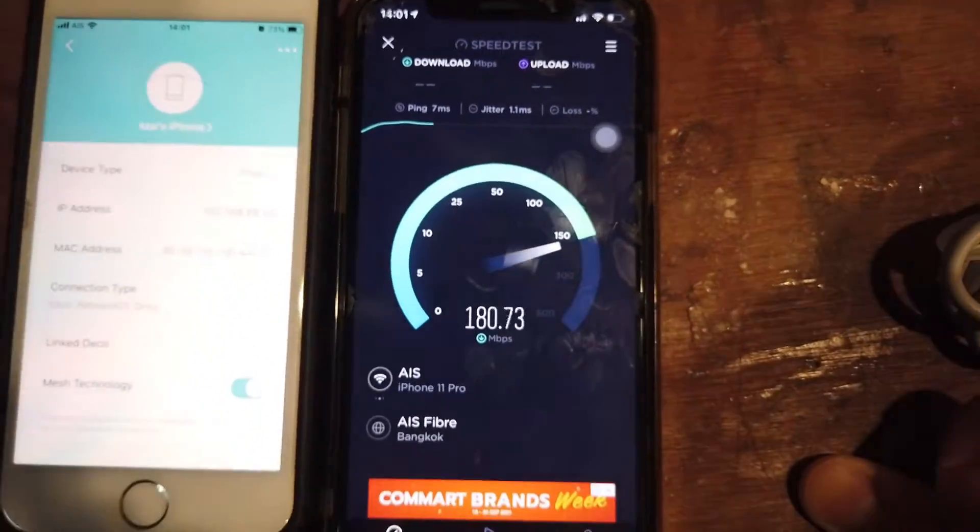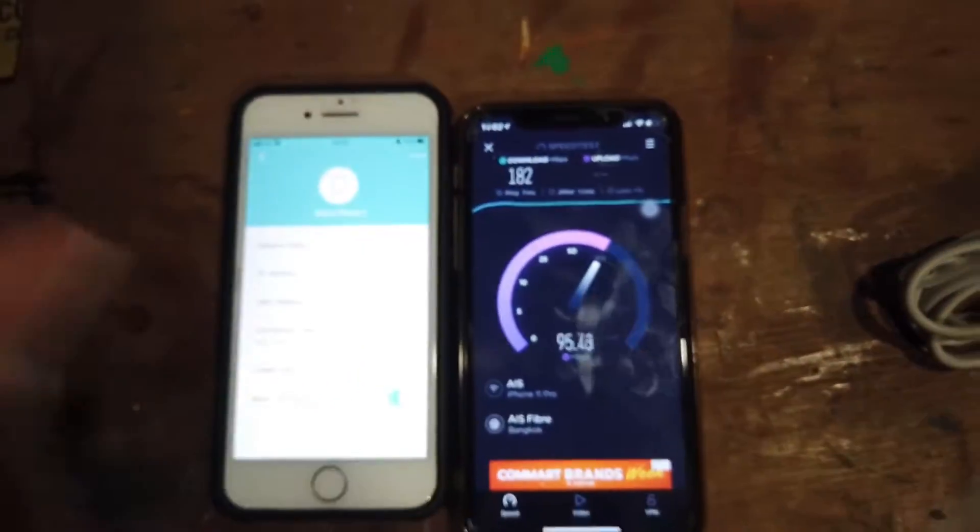Here we're in the workshop and it's also pretty much the same results — almost touching 200.